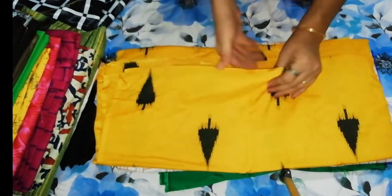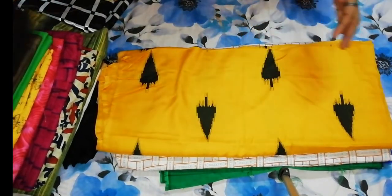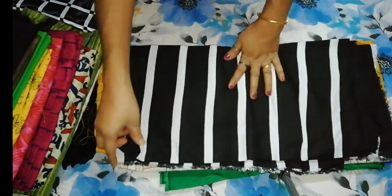It's soft. This one is 100 plus. This one is a rayon cotton — I've selected this one.